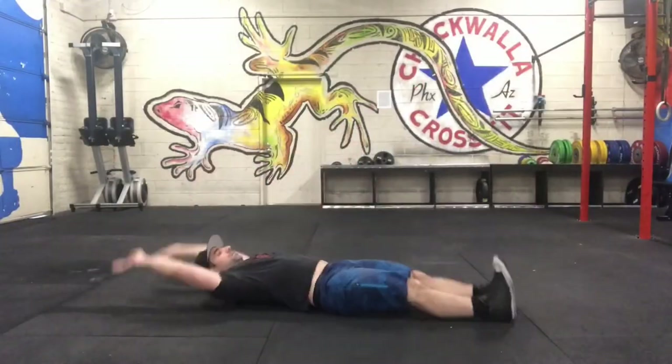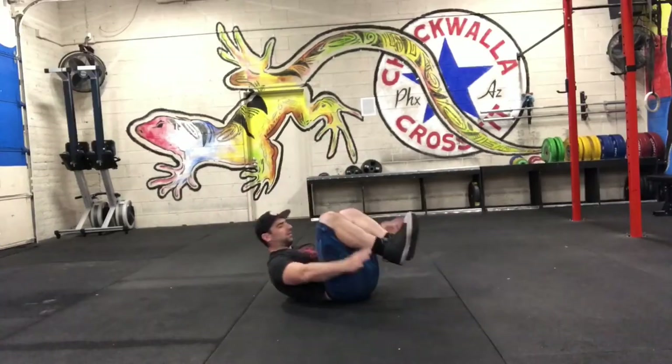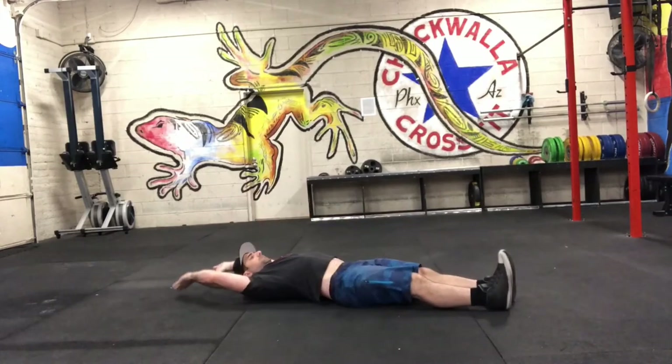For the V-up, we're laying down, reaching towards the toes. The scaling option is a knee tuck, pulling the knee in towards the chest.